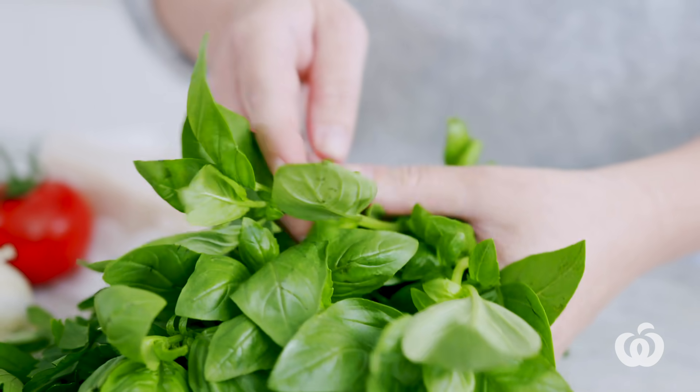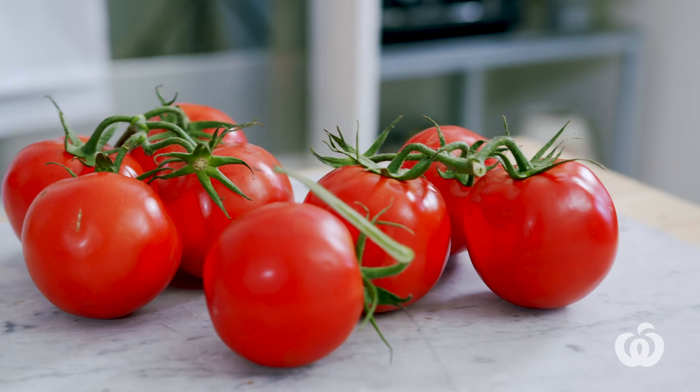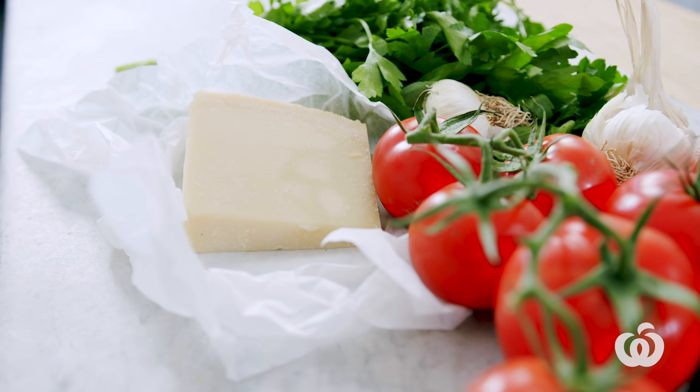Hey guys, I'm Tamara Graffin. I'm the Food Director at Woolworths Fresh Magazine and we know it's a crazy time right now. You're at home, I'm at home in my little kitchen. I really want to show you how simple it is to use fresh produce as the basis to all of your recipes. And this is a little hint as to what we're going to be cooking first, which is a basic bolognese sauce. So let's get started.